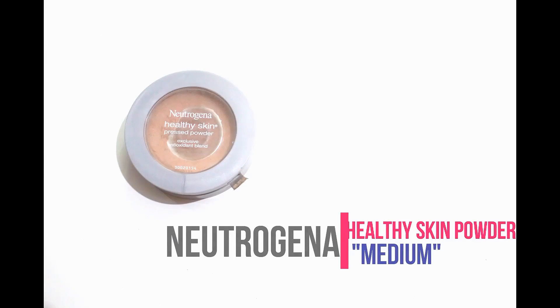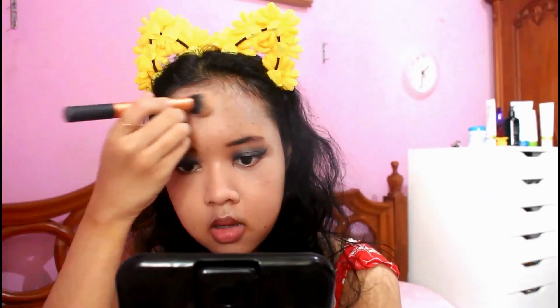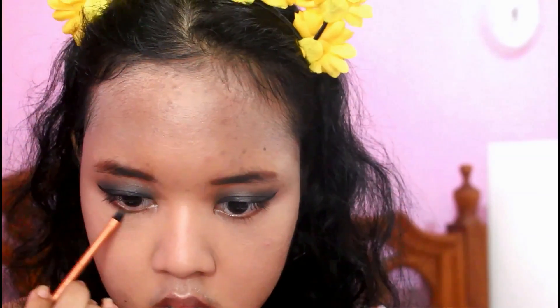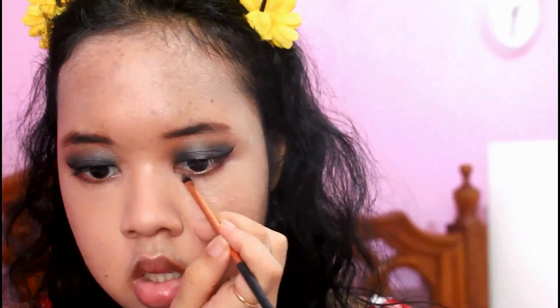Then I'm taking the lighter color from the same concealer to highlight my face — I put it on the center of my face in a triangle shape on the under eye area. Then with the same beauty blender, I'm blending out all the concealer. Then for setting my under eye concealer, I'm using my Neutrogena Healthy Skin Pressed Powder and putting it on the places where I applied the concealer.